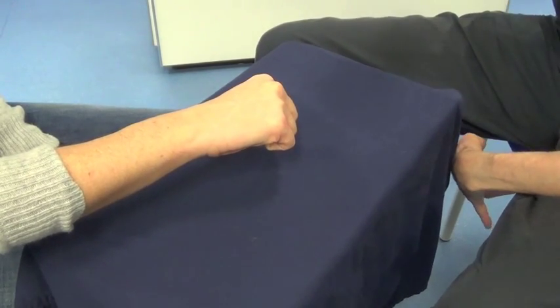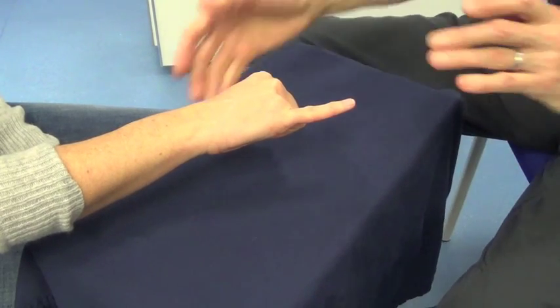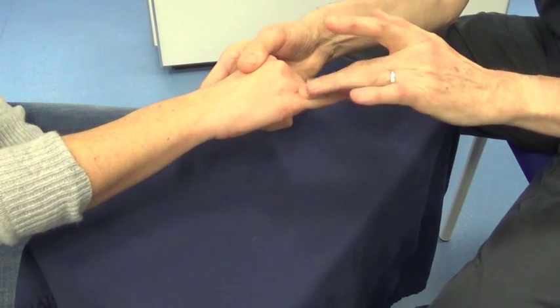Make a fist. Pop out your little finger. Extensor Digiti Minimi. Don't let me bend your little finger. And relax.